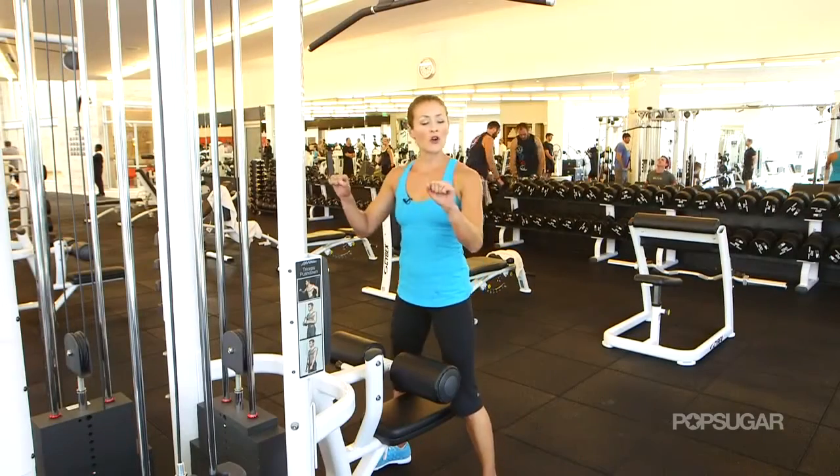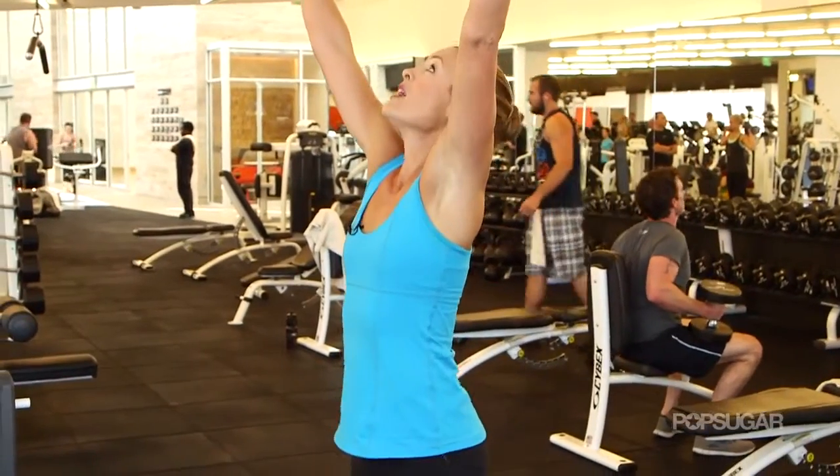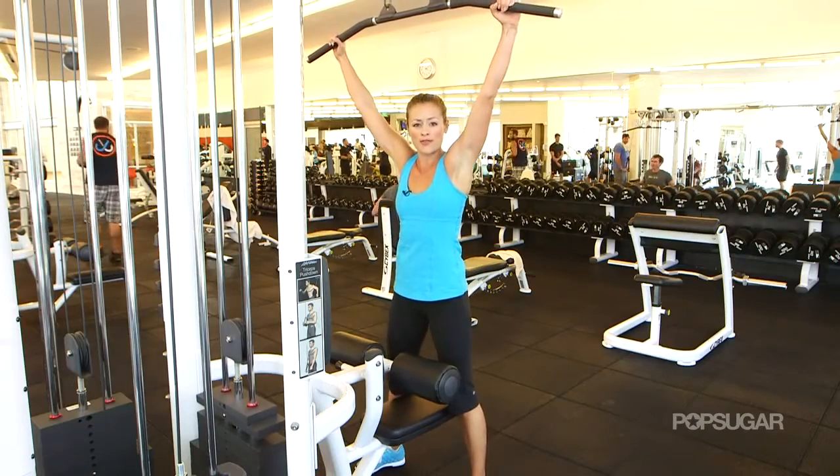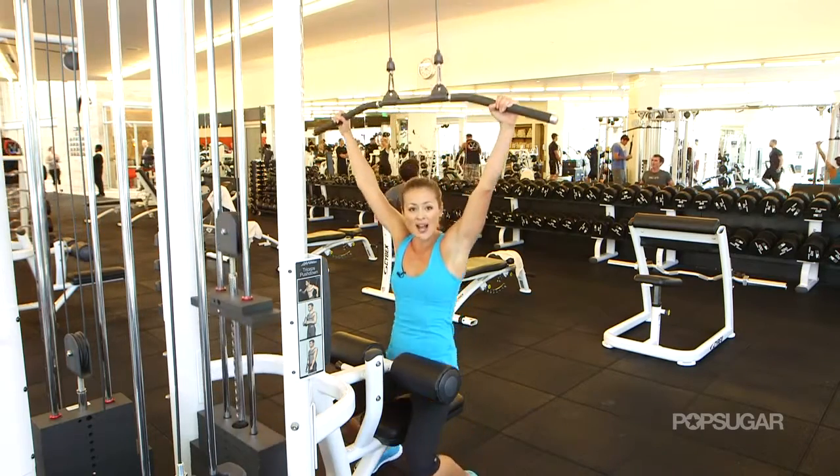You're going to do a regular overhand grip for this one. You want to take the lat bar about shoulder width apart or a little bit wider — don't go too narrow with that grip. You're going to take a seat down on the bench.